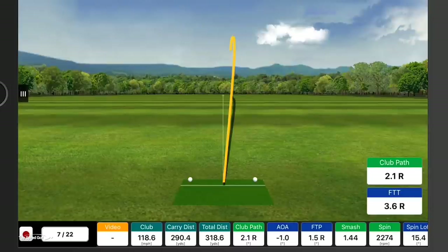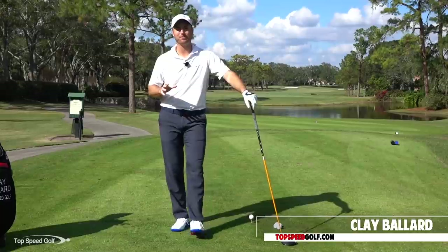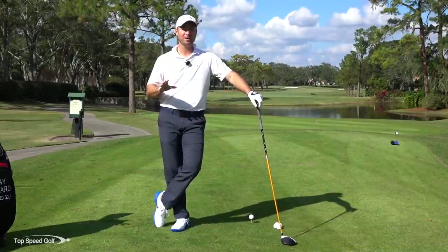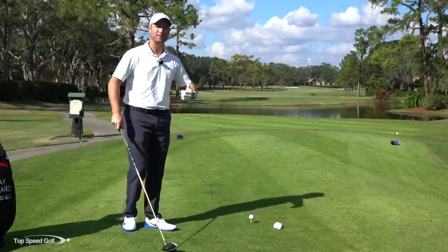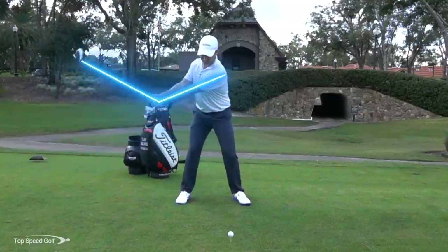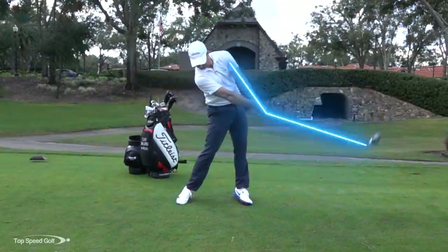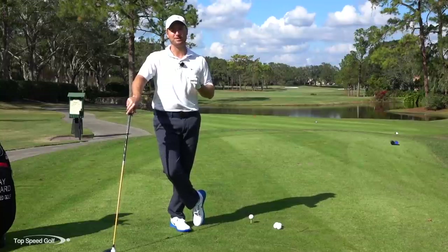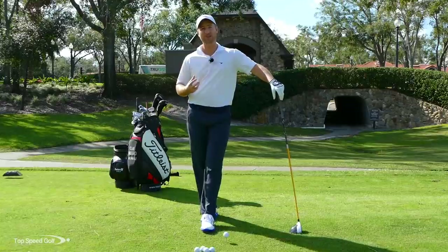Hit that one nicely right down the center. Welcome to beautiful Heathrow Country Club in Lake Mary, Florida — my home course. We're going to talk about three tips that are really going to help you hit your driver much better. When you get to those holes with a little water, it's so much more enjoyable to smoke a driver right down the middle of the fairway. So we're going to do three things you absolutely must do to hit your best drives. The first piece I want to talk about is what I call snap, don't slap.